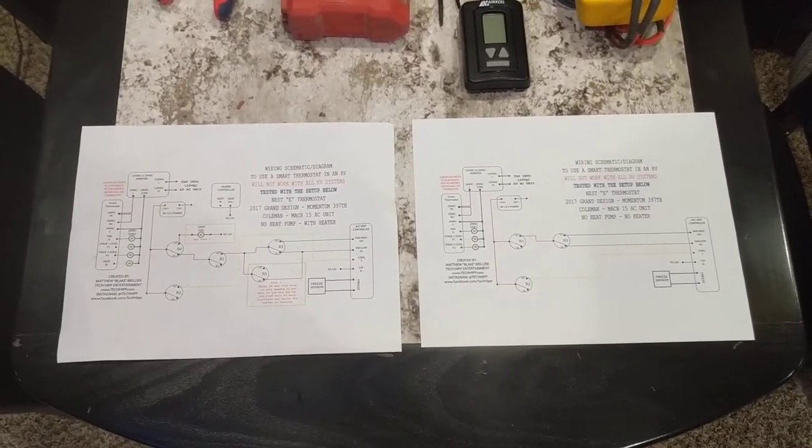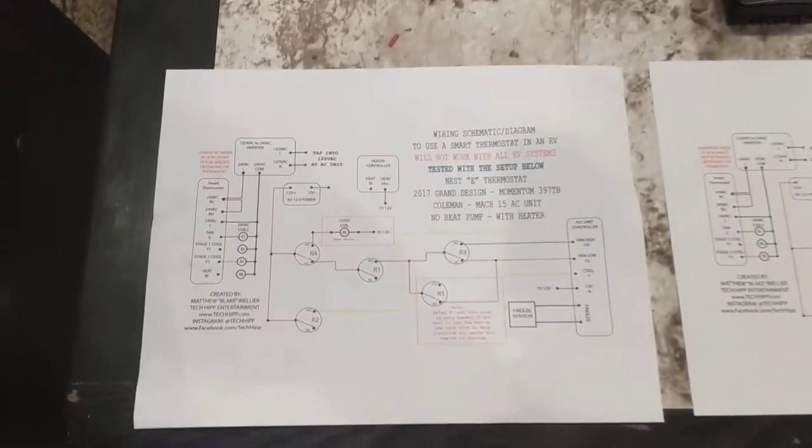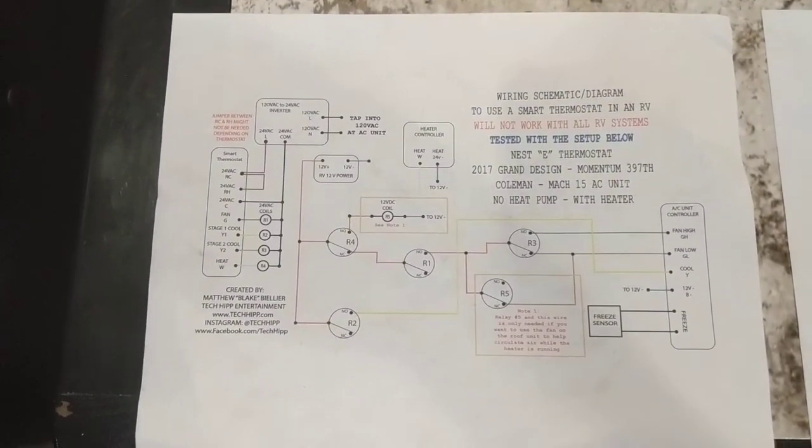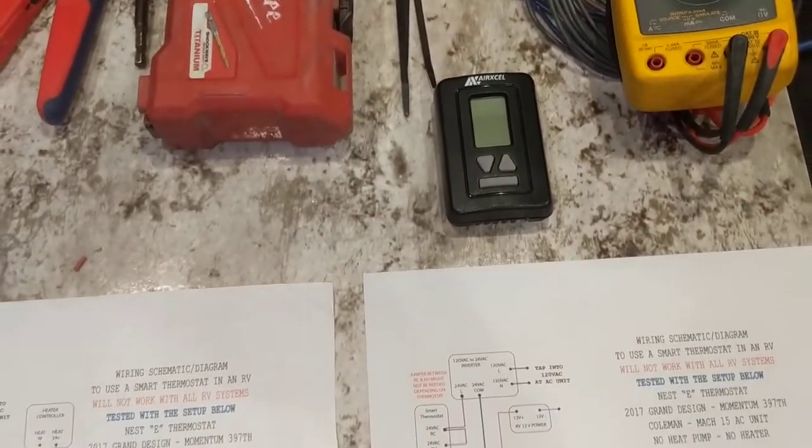Alright guys, I have a 2017 Grand Design Momentum. I put a Nest thermostat in. Here's some drawings I made. This one is for with heat and cool, and this one is for cool only. That's the old thermostat I pulled out.